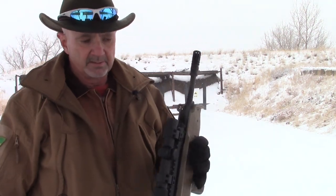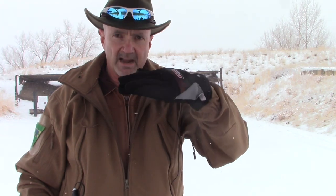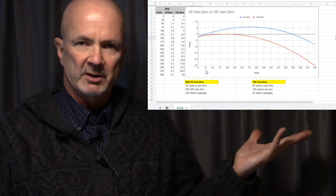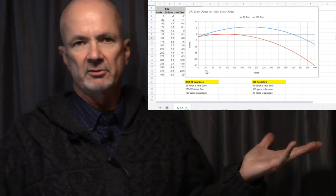This optic has a duplex reticle. I'm going to zero today at 25 yards, and since this has a 20-inch barrel, that should put me on again at 300 yards for the secondary zero. In between, say at about 150 to 200 yards, we'll have to hold down about five inches. Let's compare battle sight zero at 25 meters versus the standard 100-yard hunter zero, looking at trajectory information for the 5.56 62-grain cartridge.